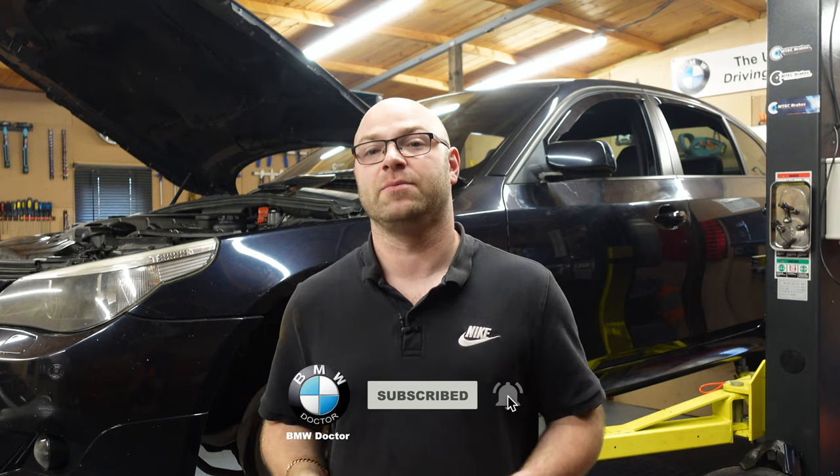Welcome back to the channel. As you can probably see, I've got the E60 halfway up on the lift, and that's purely because today we're going to be changing the brakes and the brake pads on this car. I have already had the wheels off because I re-torqued the control arms that weren't torqued up when I actually done all the new ones prior to this shop being built, which I'm going to show you how to actually change them on a BMW E60.